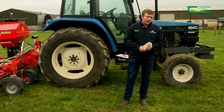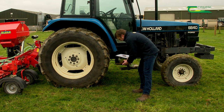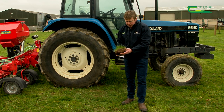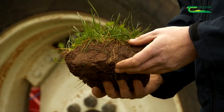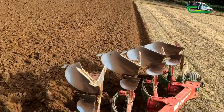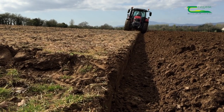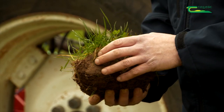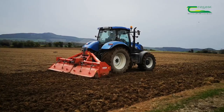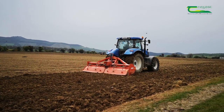Then we need to decide on our method of reseeding. Grass doesn't need very deep soil to establish a good seedbed. A traditional method in Ireland has been ploughing, but ploughing needs to be done carefully — we don't want to go too deep, as we'd be burying nutrient-rich topsoil and bringing up inferior soil. Ploughing can also bring up stones and requires extra cultivation work afterwards.